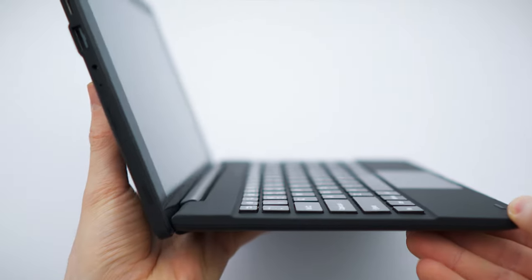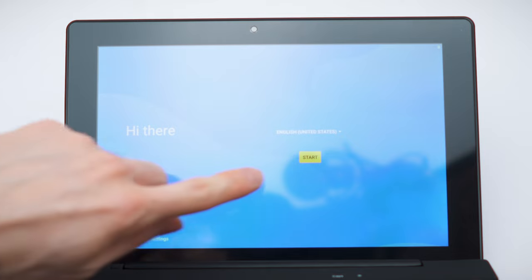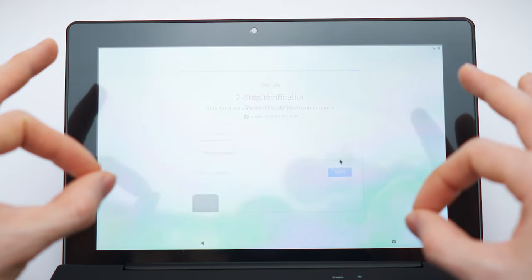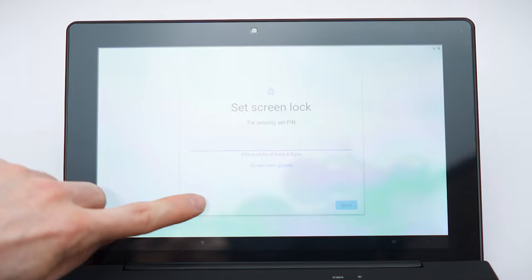This is the maximum angle you can open it up — so that's not very far. During setup, United States locale works fine. Checking for updates. I'll skip the screen lock — there is no fingerprint sensor or anything like that.